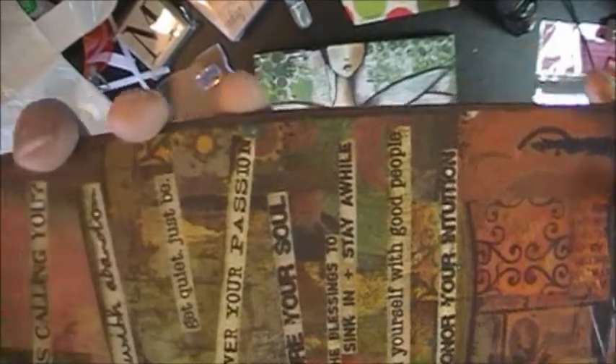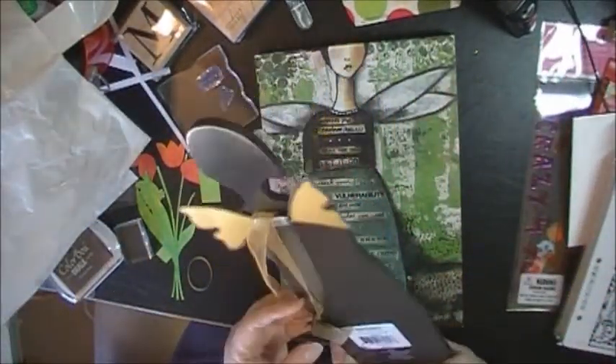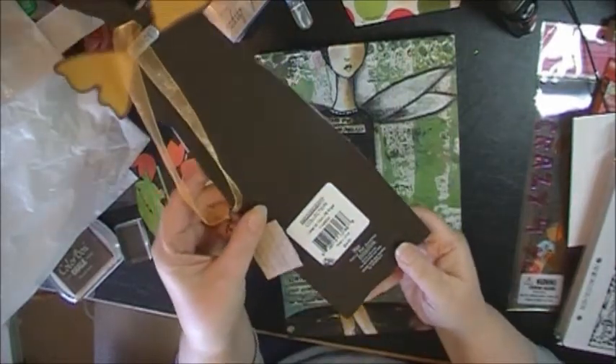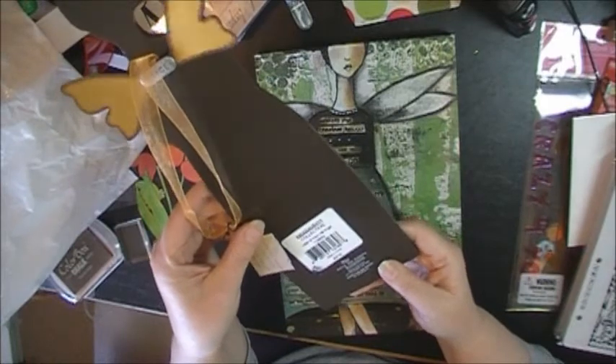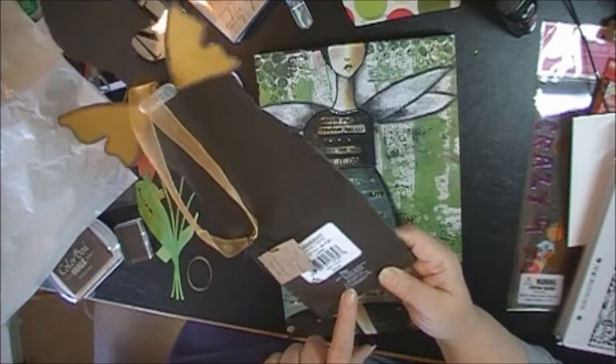She's an angel, and this particular one is called the 'Listen to Your Life Angel.' This is Kelly Ray Roberts' collection and it has a copyright of 2009 — it's the first time I've noticed them at Aaron Brothers.